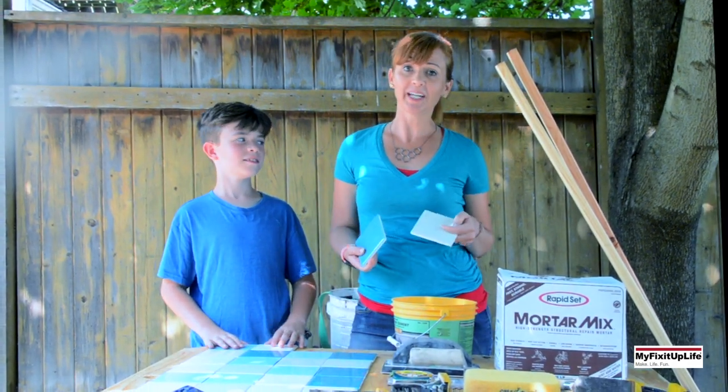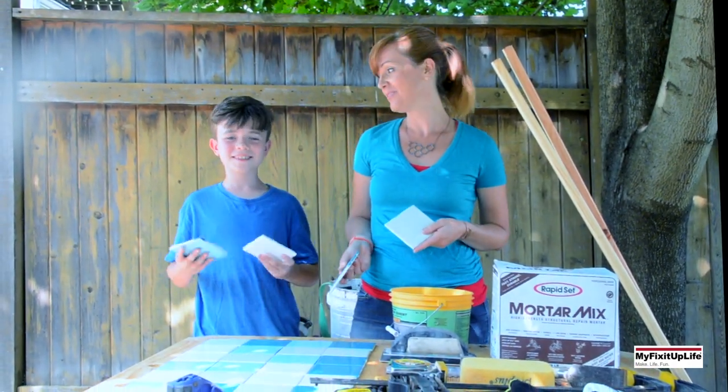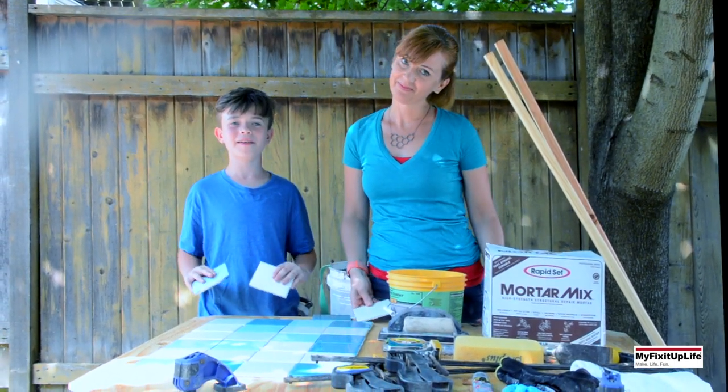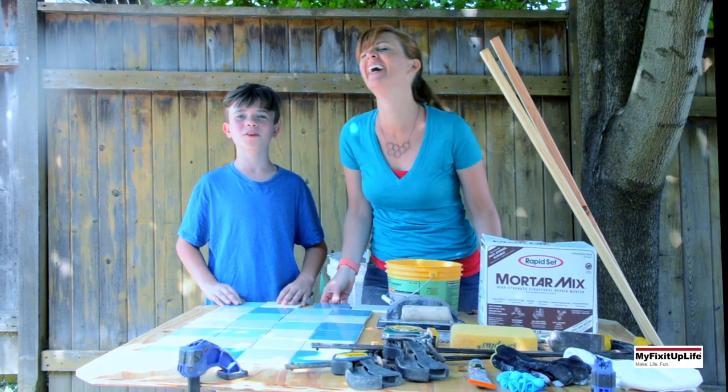We picked up these tiles from Habitat for Humanity Restore, and today we will be using these tiles to make an amazing doormat for our front porch.